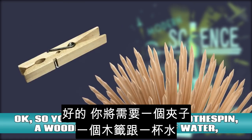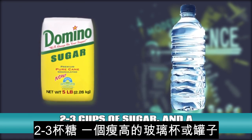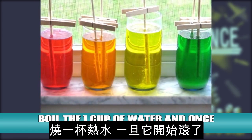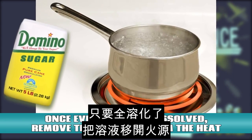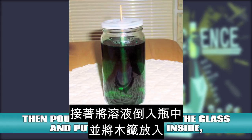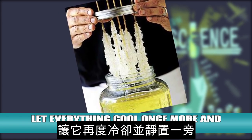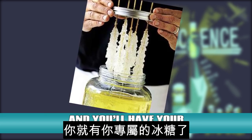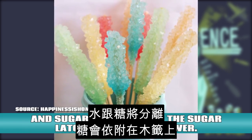Rock candy. You're going to need a clothespin, a wooden skewer, a cup of water, two to three cups of sugar, and a tall narrow glass or jar. Pin the clothespin around the skewer and place it on top of the glass to make sure it fits. Boil the one cup of water and once it starts bubbling, gradually add two to three cups of sugar until it dissolves. Once everything is dissolved, remove the solution from the heat and let it sit for about 20 minutes. Then pour the solution into the glass and put the skewer inside, making sure it isn't touching the sides. Let everything cool and set it aside. In three to seven days, sugar crystals will grow around the skewer and you'll have your very own rock candy. How does it work? As the sugar solution cools, the water and sugar separate and the sugar latches onto the skewer.